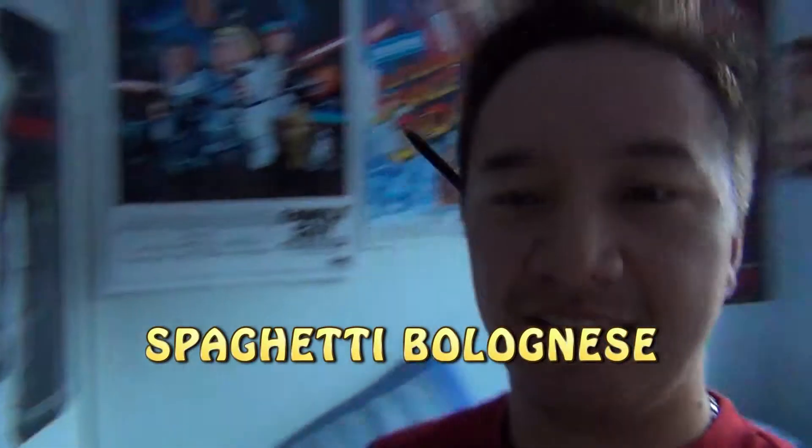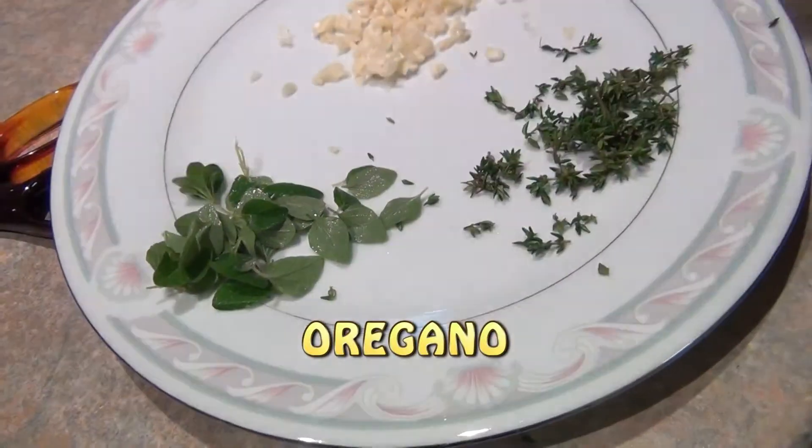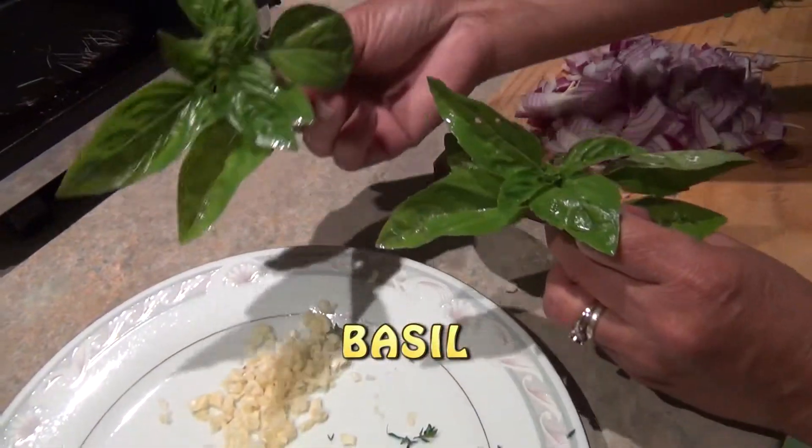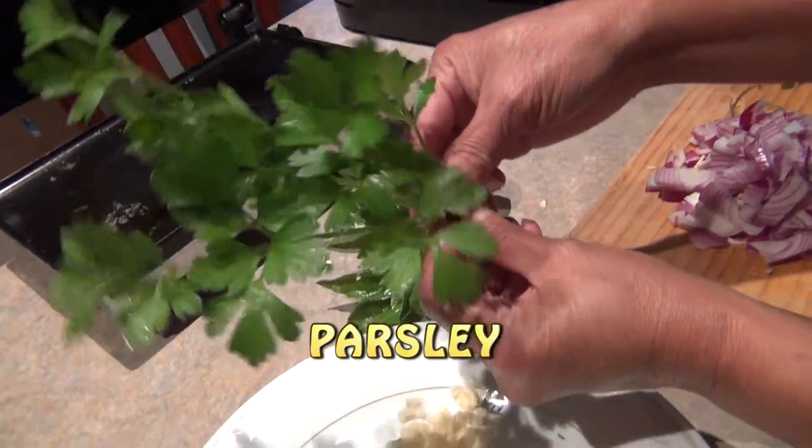Spaghetti Bolognese. Garlic, thyme, oregano, basil, Italian parsley, flat leaf parsley.